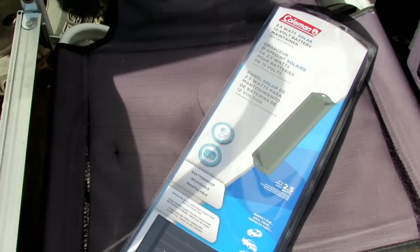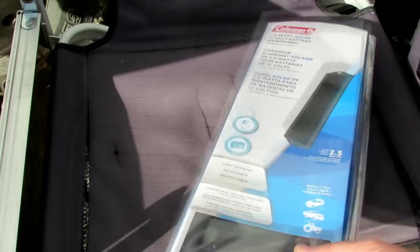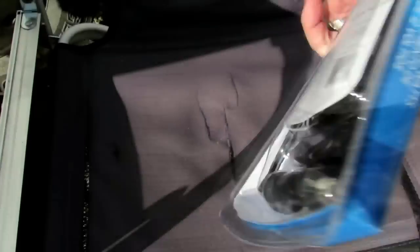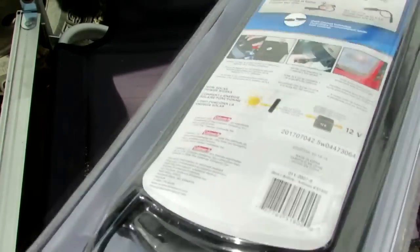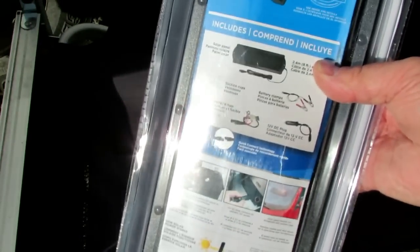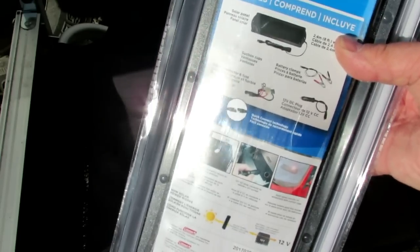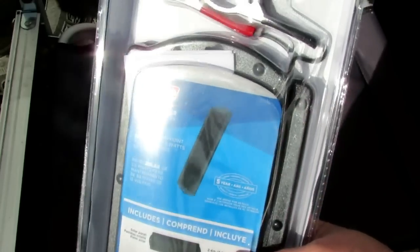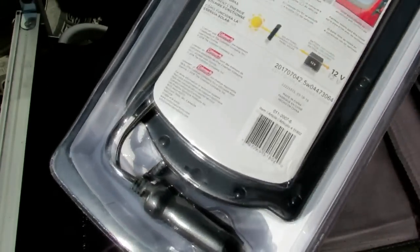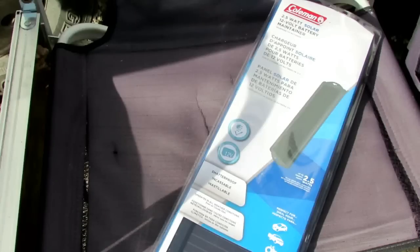These are the 2.5 watt solar maintainer panels. This is a Coleman brand, but if you look at the packaging it's actually made by Sunforce — I could notice the stickers on it. They kick out 12 volts, probably around 300-350 milliamps, and they come with alligator clips and a 12 volt socket plug.